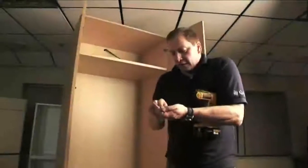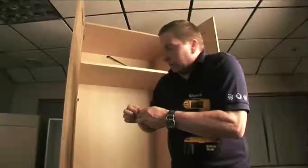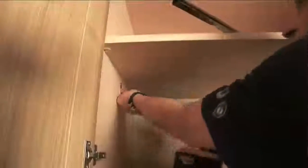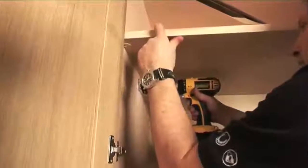The last thing to do is to fit the hanging rail. I'm going to fit my hanging rail just under my shelf. There's a Euro screw for the top hole and a standard screw for the bottom hole — fix it in.